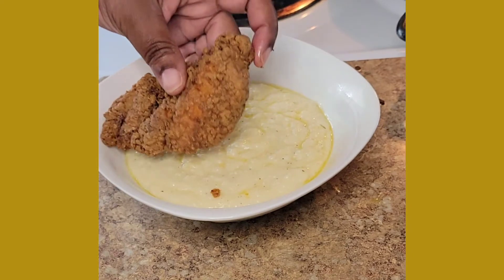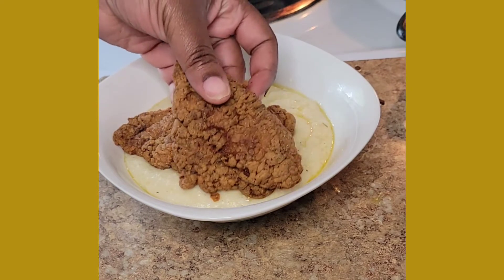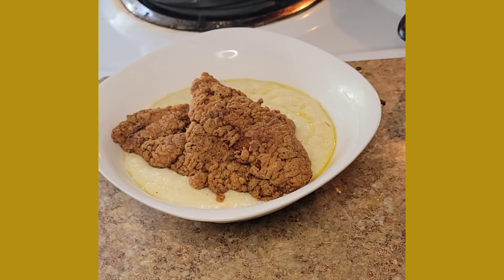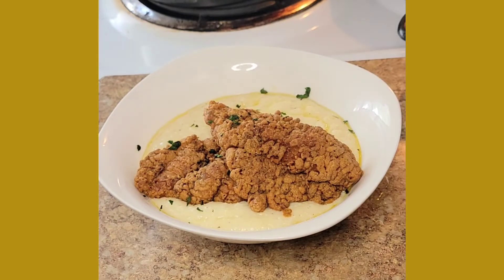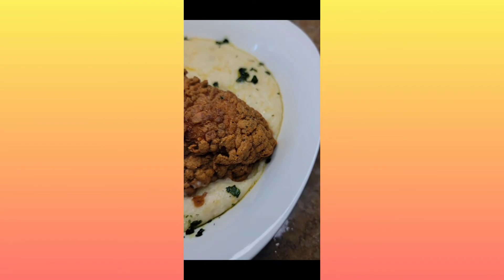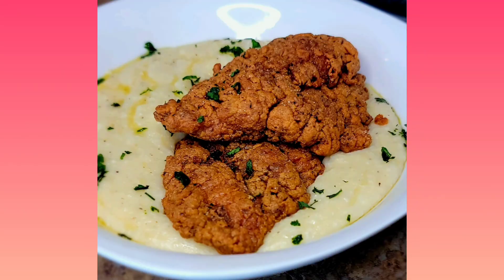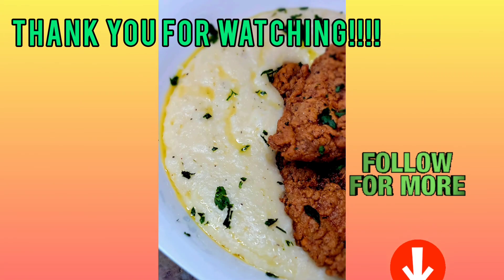And we're going to lay our nice couple of pieces of catfish on there, getting our bowl ready — and it's still piping hot. Then we're going to garnish it, of course — got a little bit of parsley, we'll sprinkle that on top. We love parsley. And this is our final look. Thank you guys for tuning in, and please follow for more.